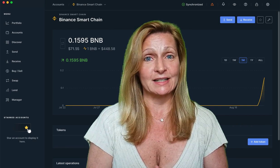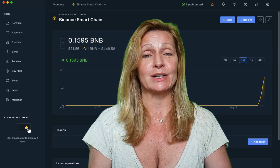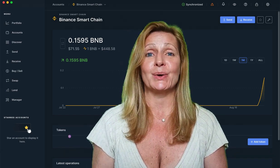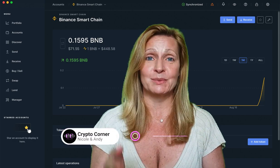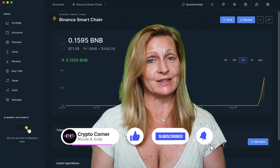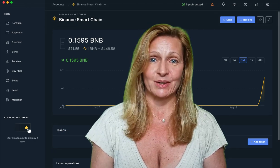In our next video, we're going to send some CAKE tokens to our Binance Smart Chain Ledger wallet and interact with the Pancake exchange. So stay tuned for that and subscribe. Hope you're having a great day and we're loving the crypto life.